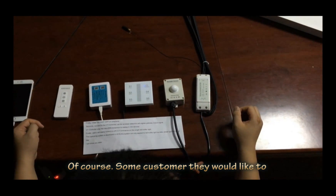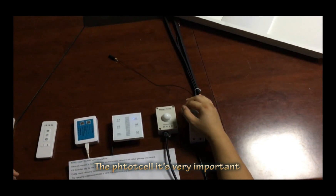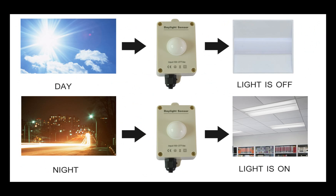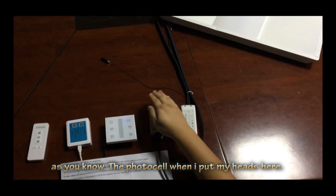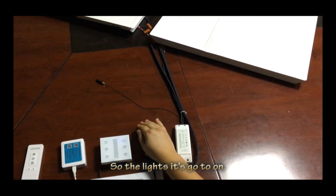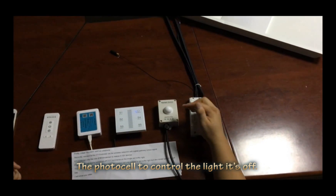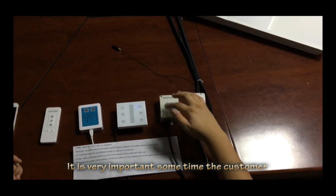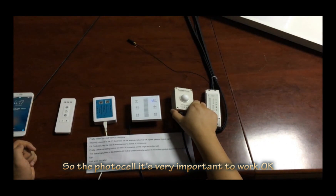Of course, some customers would like to use the photocell to control the lighting. The photocell is very important — it's also used for outdoor lighting. So the photocell — I put my hand here — see, it takes about one minute. So the light is on. When it's daytime, the photocell controls the light to turn off. It's very important for customers who use outdoor lighting. The photocell is very important for control.